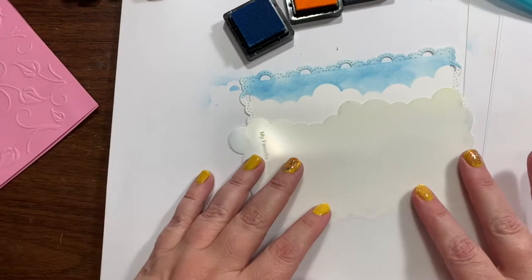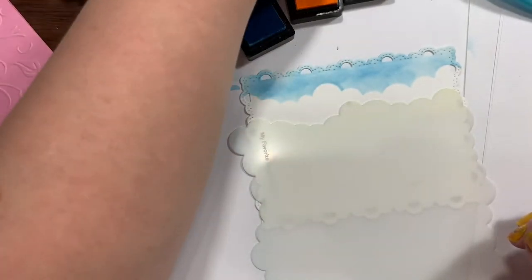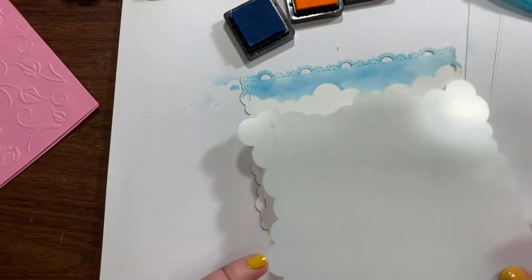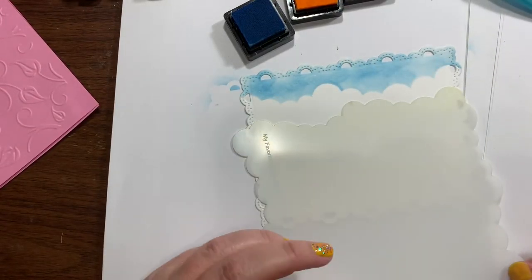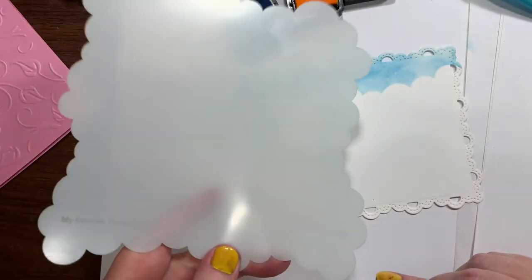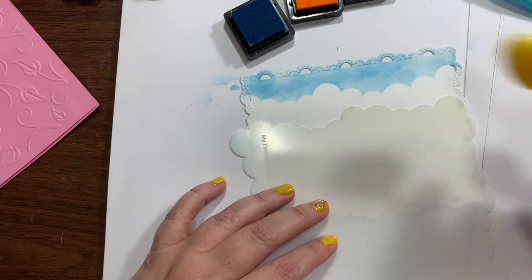Hey guys, I'm starting this video over. We are using Caribbean Sky, Maple Yellow, and Rose Quartz Ink. We're using the MFT Mini Cloud Edges Stencil.